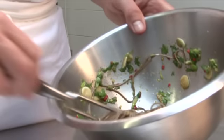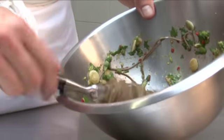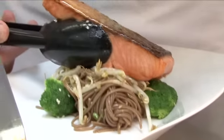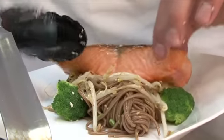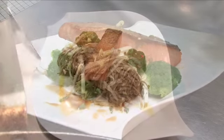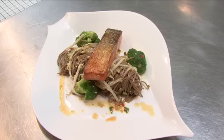When the salmon comes out of the oven we're ready to plate up. We start with the noodles, twisting them around a carving fork. Add a few pieces of broccoli, bean sprouts, sit the salmon on top, and finish with a drizzle of the dressing. There you have honey glazed salmon fillet with soba noodles and stir fried broccoli.